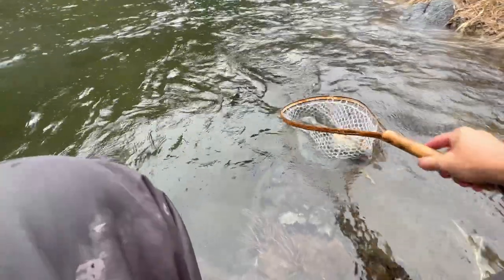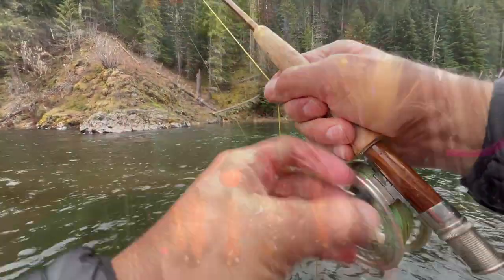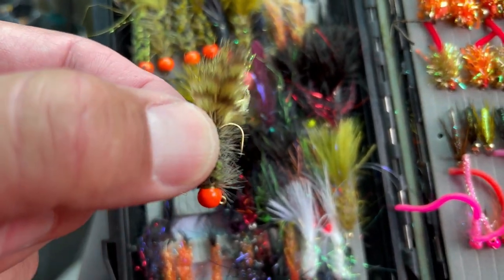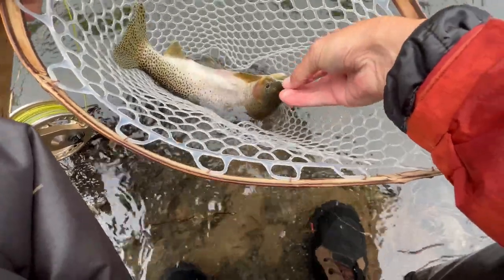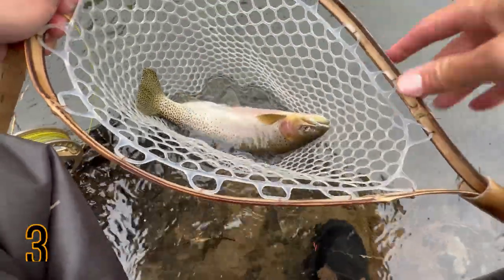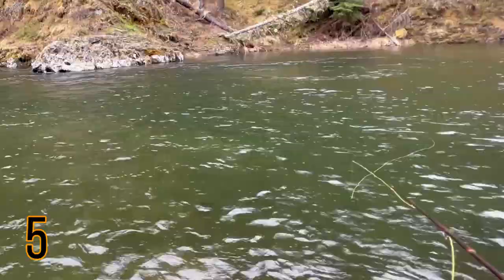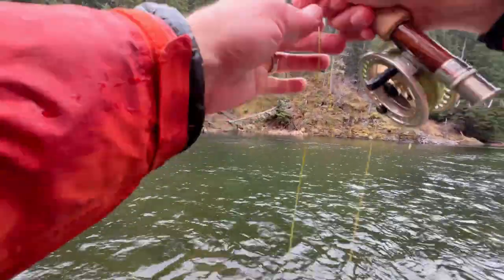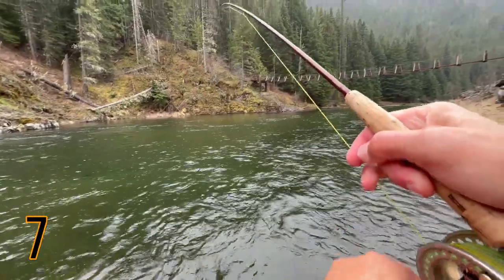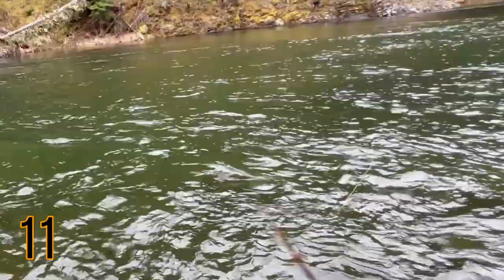If you don't believe me, check out this video and count how many times I say the word 'edge' or 'ledge.' I tied on a big egg sucking leech on a jig hook and threw it off the edge, with an indicator to control the depth. Fish on — right on that edge again. They're just sitting on this edge — can you see this edge? They're just literally sitting there, and as it falls over the edge, there we go.